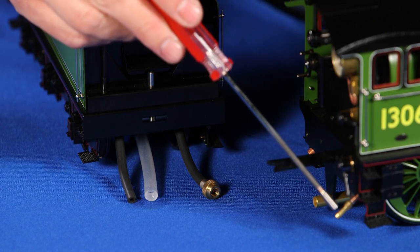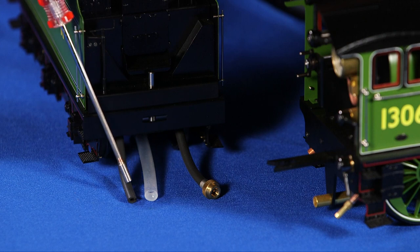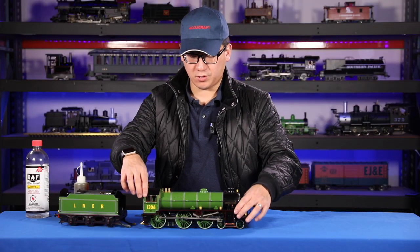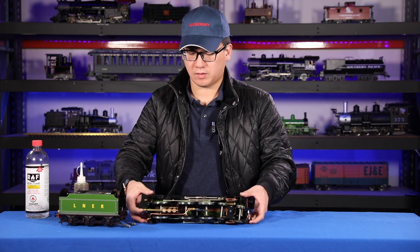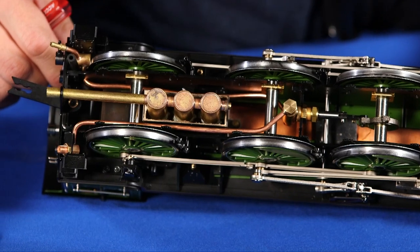Whereas the water return line does not need anything because there's no extra pressure. This is the drawbar which connects the tender to the locomotive. Now I'm going to show you the bottom of the locomotive — this is the underside.